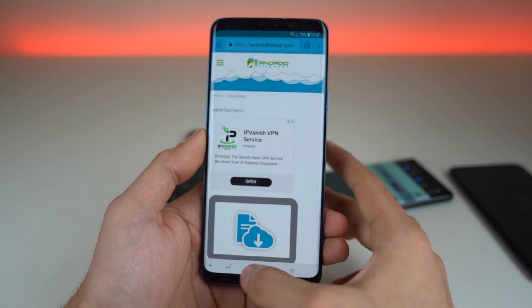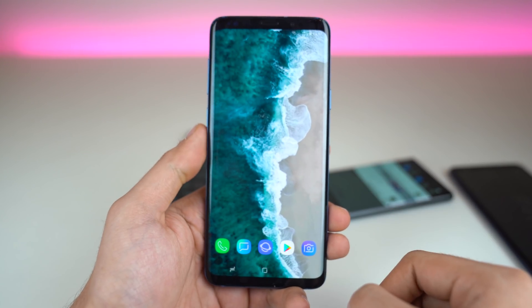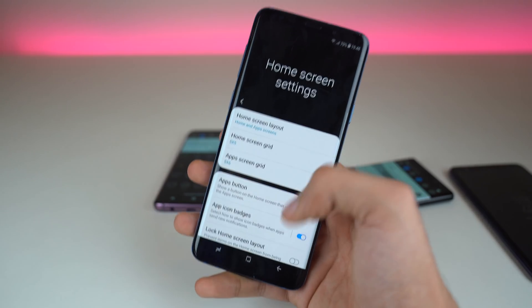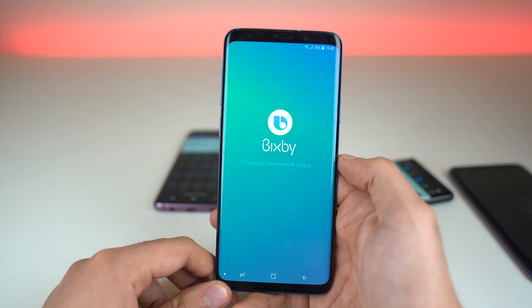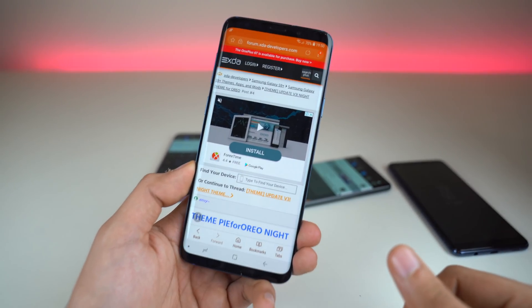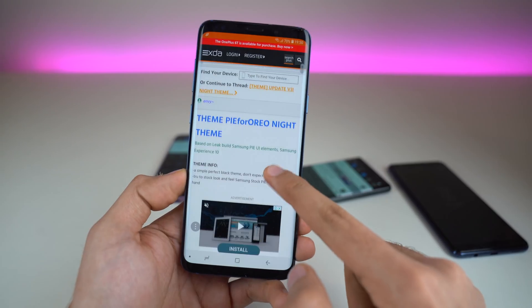Once it's done, click done and go back. It will ask for the home application — select this one and choose always. This is the new One UI launcher. You can confirm by holding on the display area and going to home screen settings — you will see the One UI style settings appear. If you swipe, you'll see Bixby. It looks blank but you can add widgets from here, like weather. Now go to the second link in the description — this takes you to the night theme for Samsung phones.